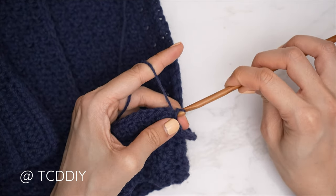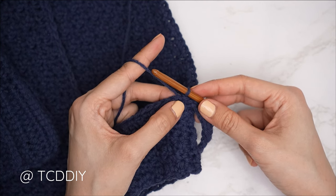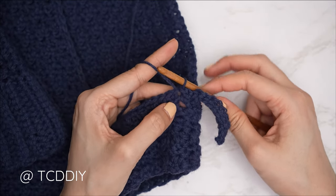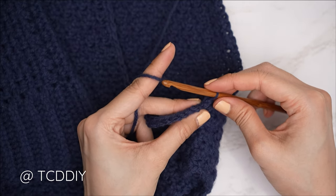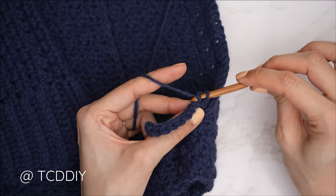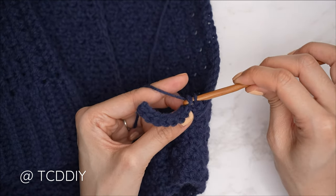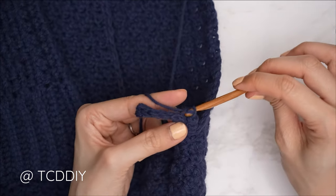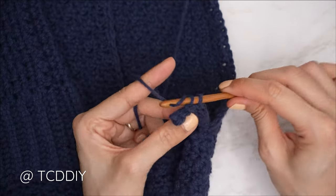Now that we have one slip stitch into every stitch, connect into the base — find the next available stitch in the base, insert, yarn over and pull through with a slip stitch to connect. That slip stitch doesn't count as a stitch. Then slip stitch into that next stitch into the base — still doesn't count — and flip our work. Put one back loop slip stitch into every stitch: find the first stitch from the previous row, find that back loop, yarn over, gently pull through both loops. Continue until end of row, chain one, flip, and put one back loop slip stitch into every stitch.